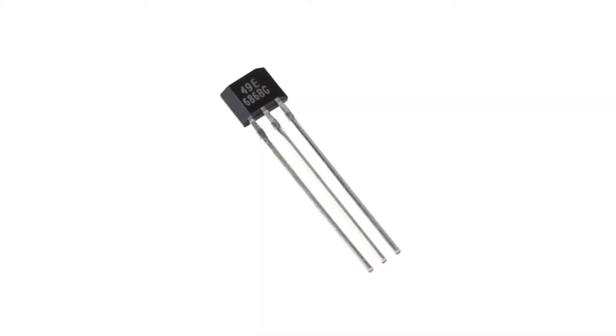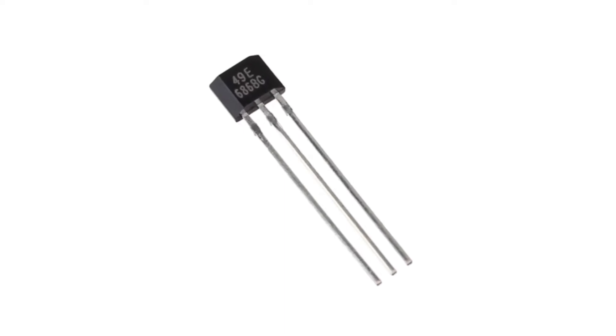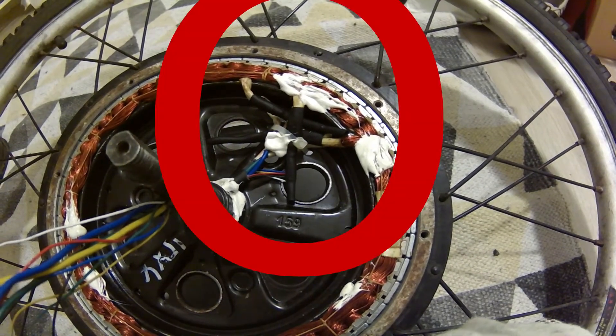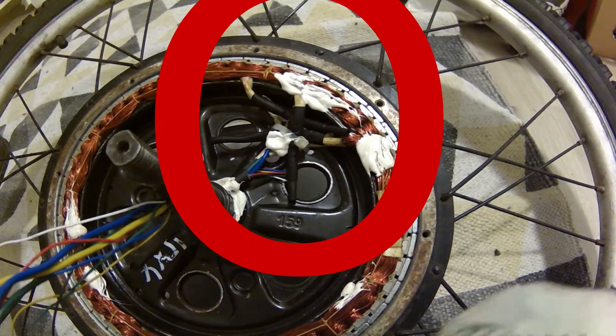If yes, then you may have to replace a hall sensor or even all of them. This is very good to know now so you won't have to open your motor twice. There are three of them and they are located right about here on the edge of the stator. So let's check these hall sensors for condition.